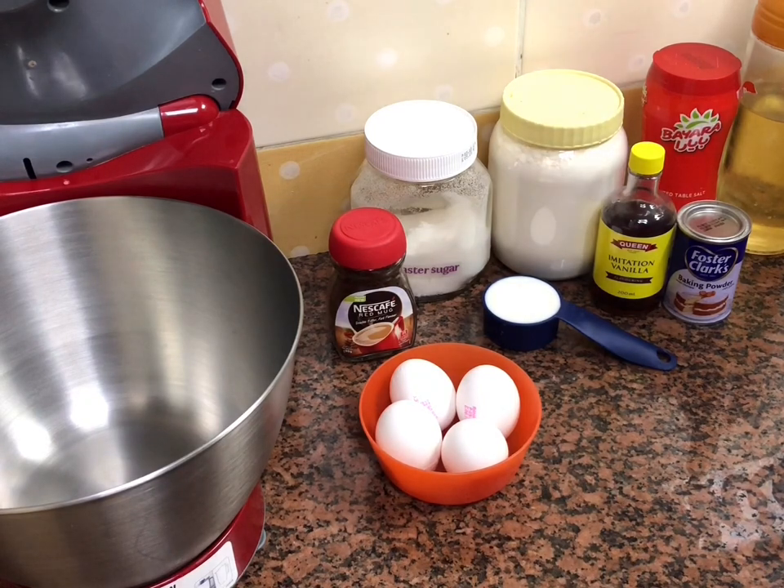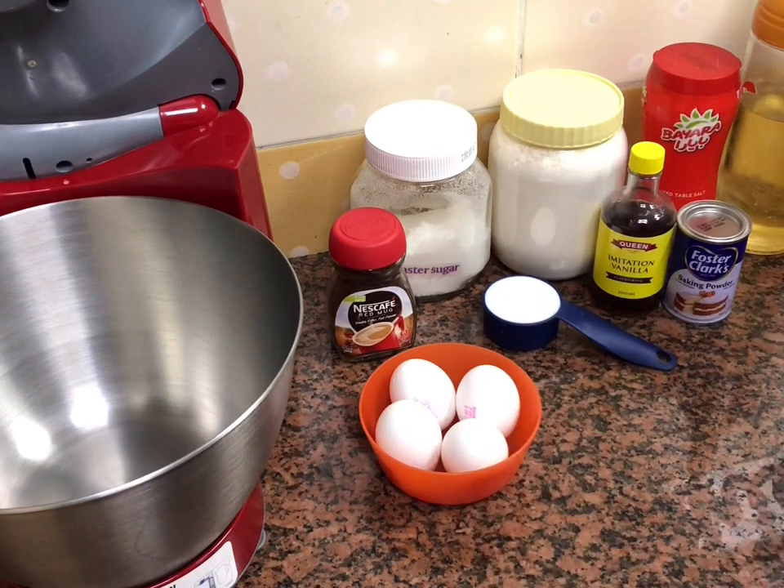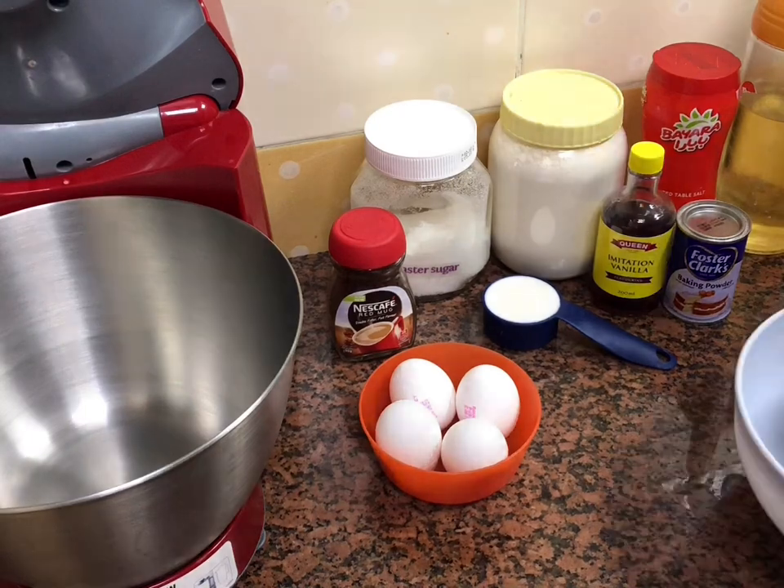Assalamu alaikum everyone. Today I'm going to make coffee cake with cream cheese icing. All the ingredients you need with their measurements are written in the description box — you can check the recipe from there.